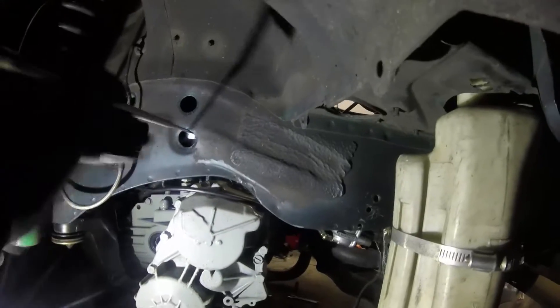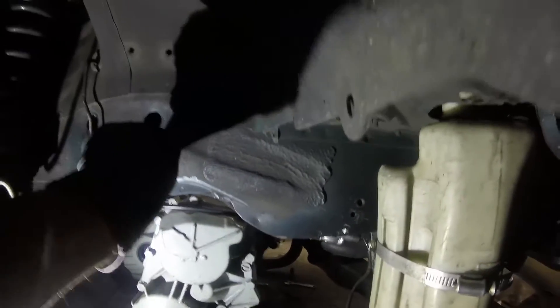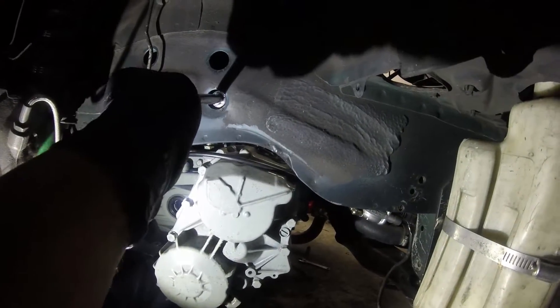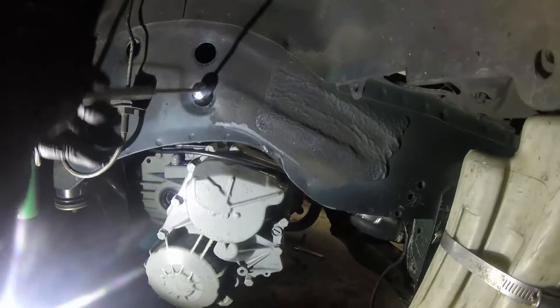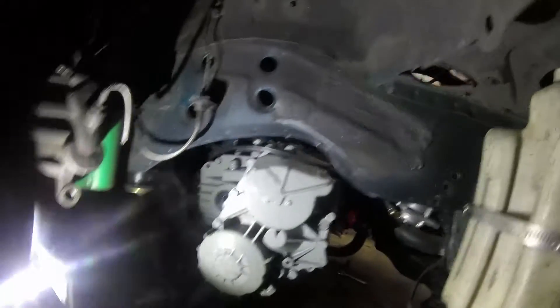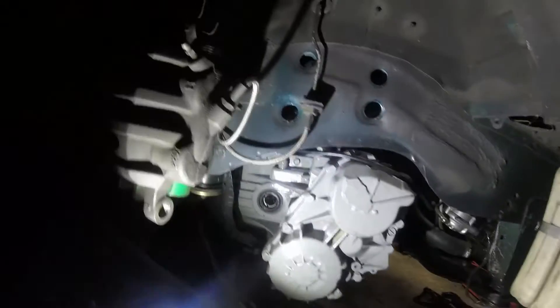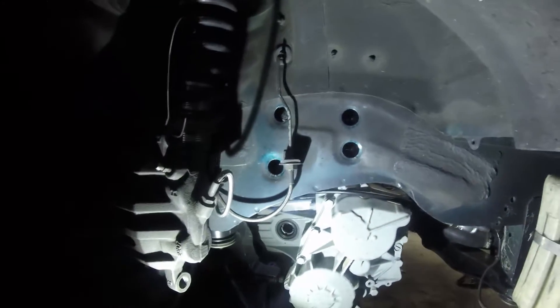This is where the magnet really comes into play — just get in there and pull it out. They were stuck in there so I used an extension to thread them out, then pulled it a little too much and it fell out anyway. Get the magnet, get them right out. Three out, one more to go. I have the weight of the transmission and that side of the motor all hoisted up, so I'm not worried about taking off this mount.